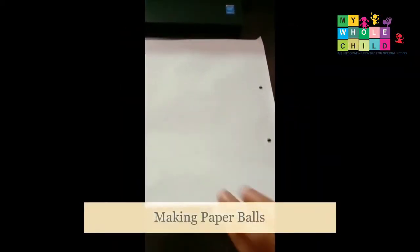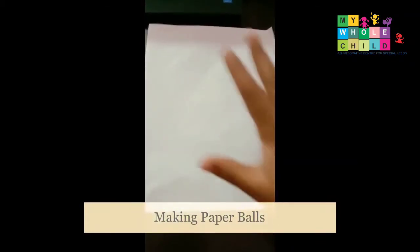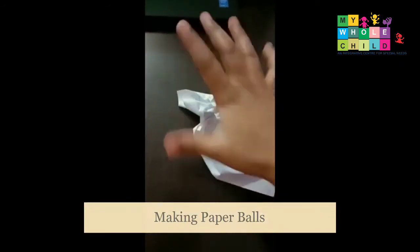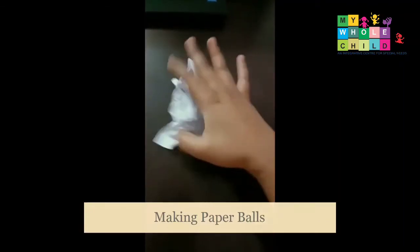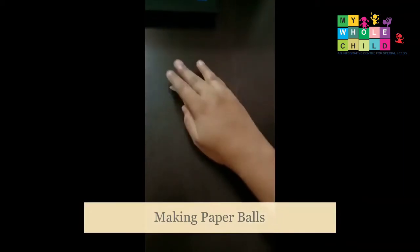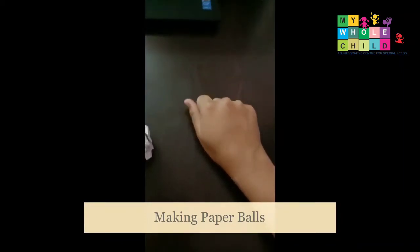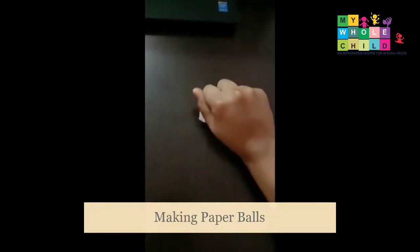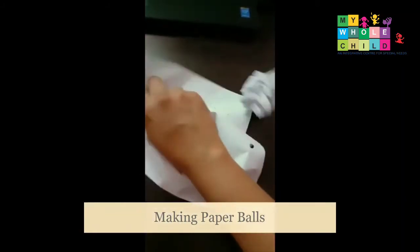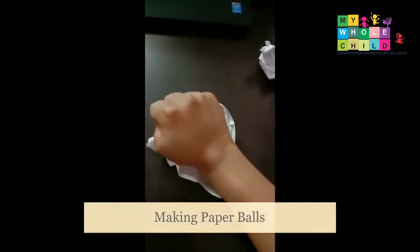This is a very simple activity — we just need one sheet of paper or a newspaper, whatever we have. It involves just two motions: straightening and then curling the fingers, which means flexing and extending. When we start, the fingers are in a normal extended position, and then when we curl them, they move into a flexed position. This is how we can make paper balls.